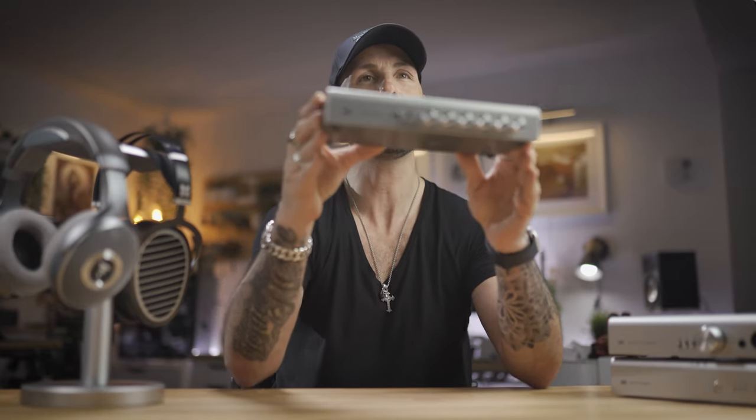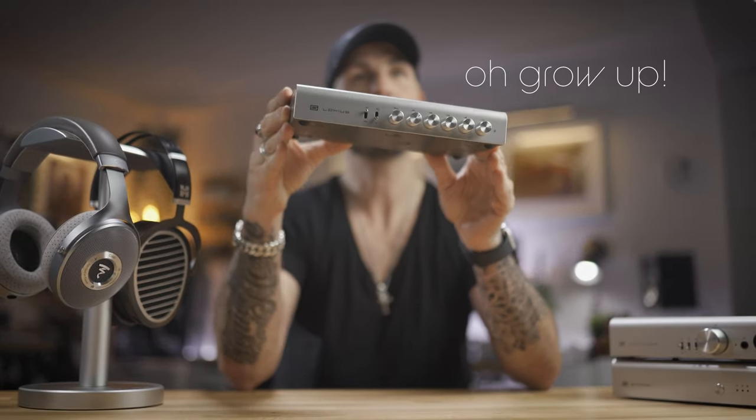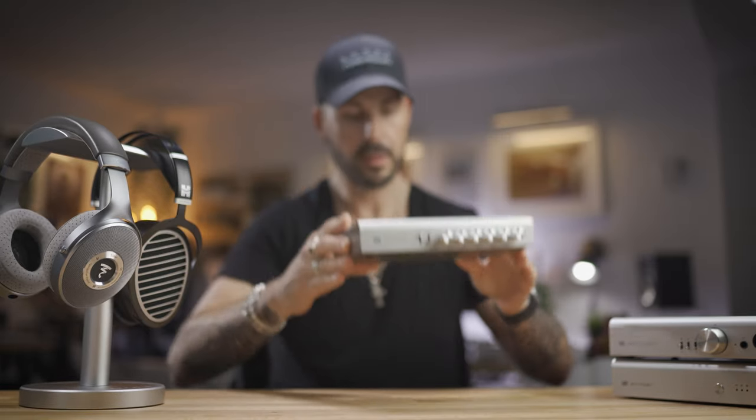Hey guys, it's Adam from MoosePixel, and I'm very excited because in front of me I have the brand new Schiit Lokius, six-band, balanced or unbalanced, equalizer.